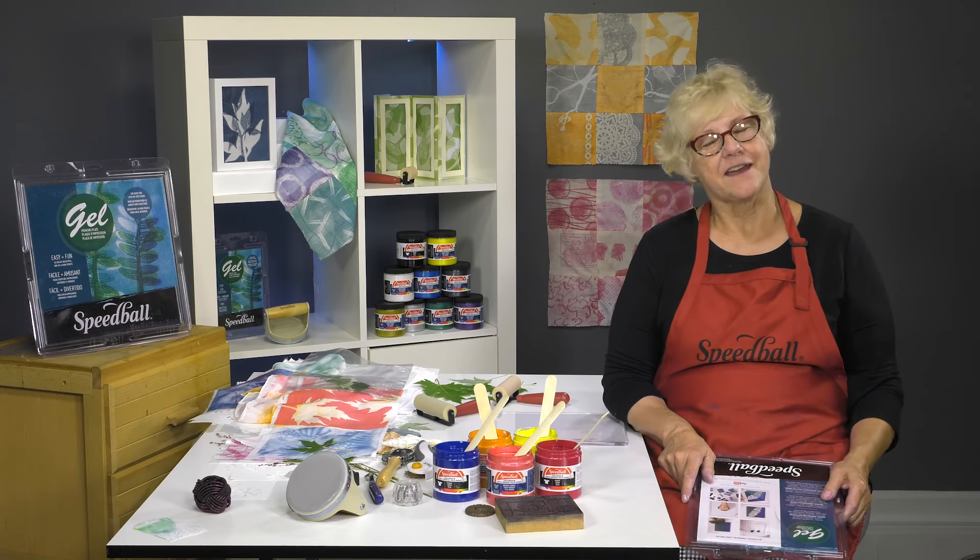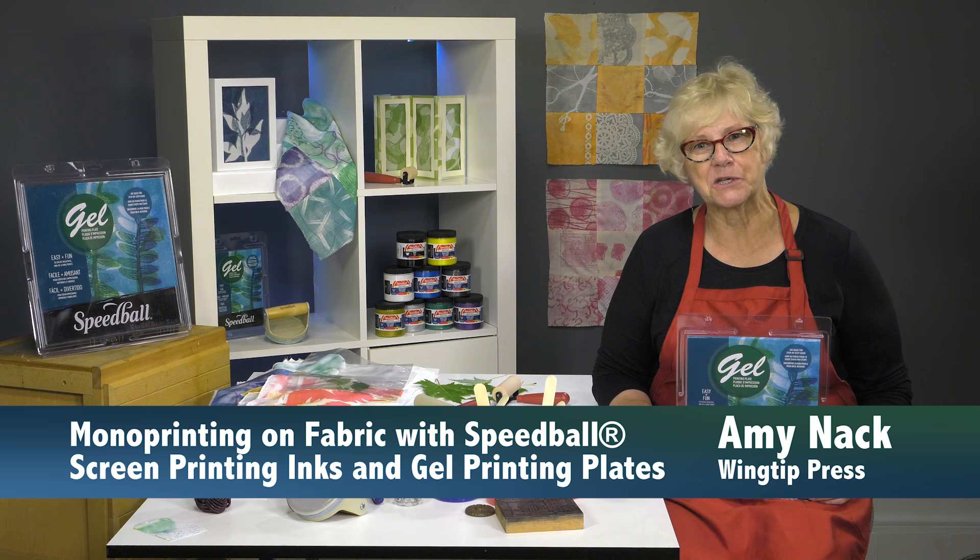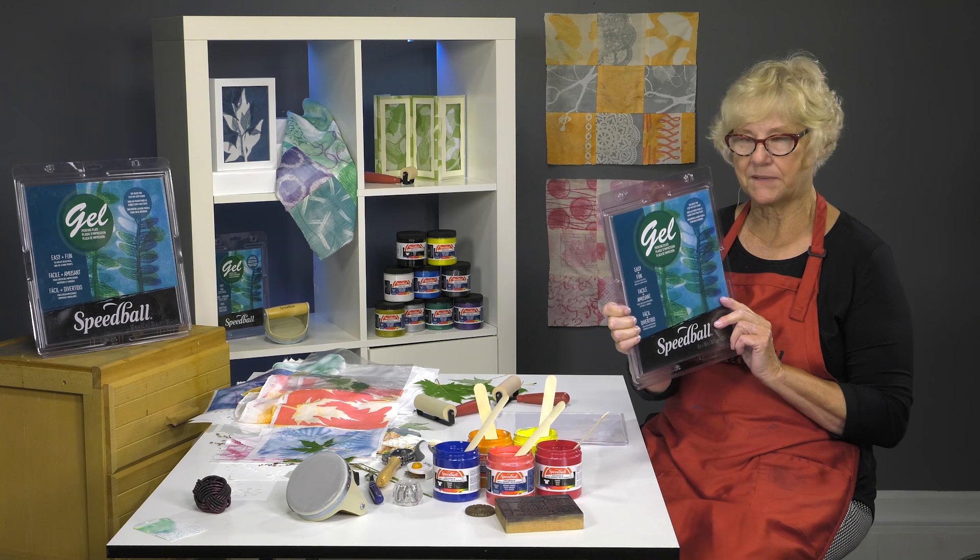Hi, my name is Amy Knack. I'm a printmaker and I'm founder of Wingtip Press, a community printmaking studio in Boise, Idaho. And I'm here today to talk with you about the gel printing plate by Speedball and their fabric inks.